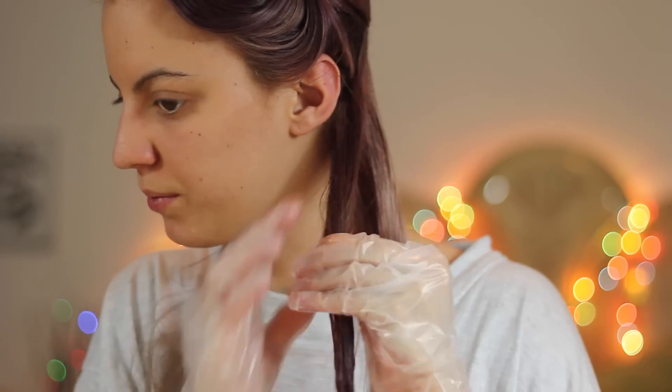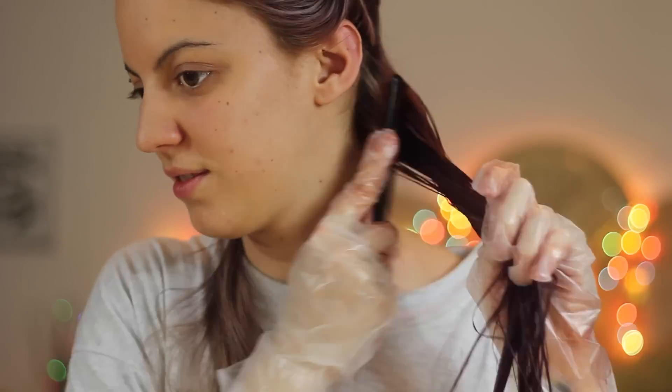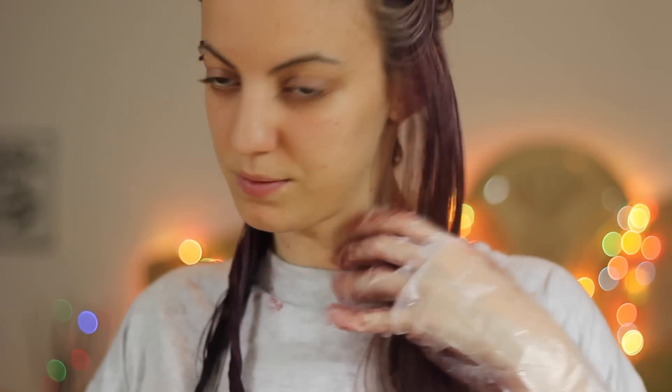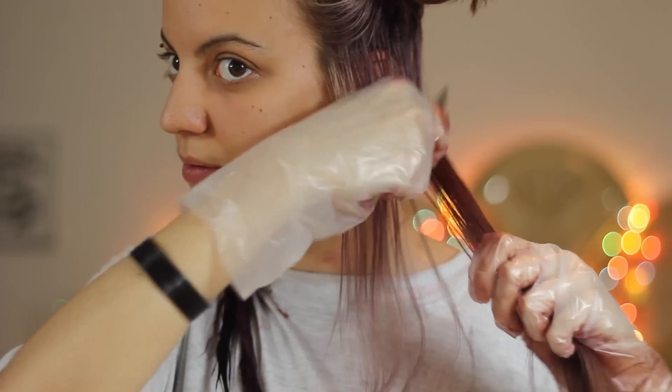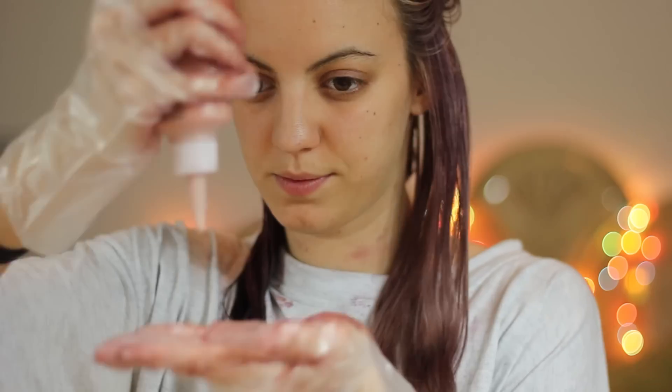I'm doing my hair in sections. I just put the dye onto a small section of hair using my fingers, and then go through that section a few times with a comb to spread out all the dye and make sure that there aren't any spots that are being missed. When I'm done with the section, I just get it out of the way by moving it to the other side, and then repeat the exact same thing onto the next section of hair.